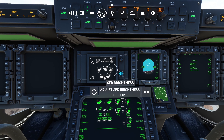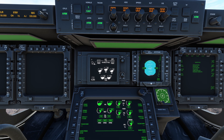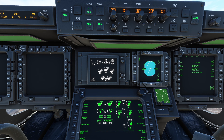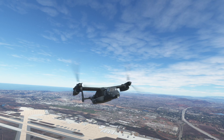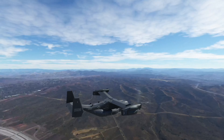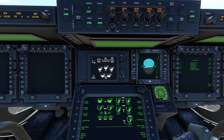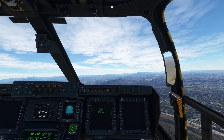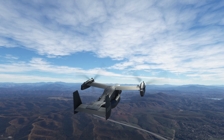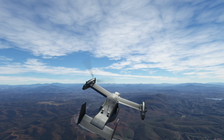I'm at about 88 percent power — I'm going to increase it a little, I'd like to get about 95. This thing will pitch up, so you will want to pitch it down. I'm at 95 now, I'm comfortable with that. Pitch down a little because this thing will go to the sky, and then it's good to go.